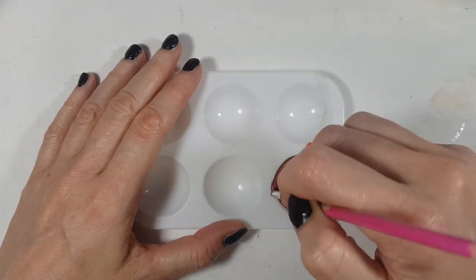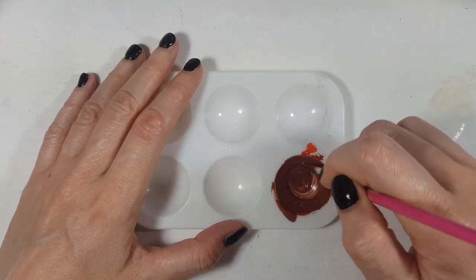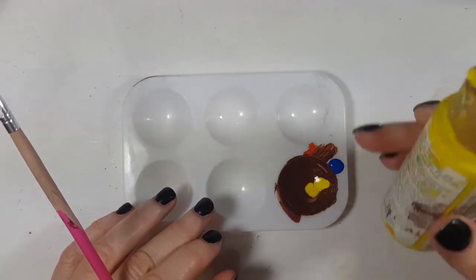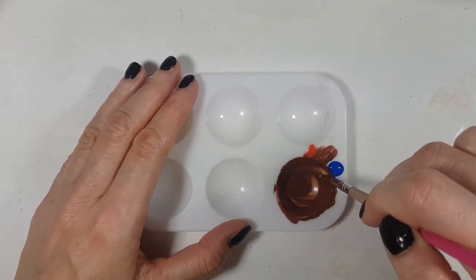I never do voiceovers anymore because there's always like background noise. I'm going to add a bit more yellow — I guess first blue, then yellow — and this is going to make things lighter. Pretty much you can see that it's becoming brown.